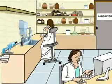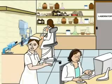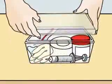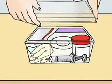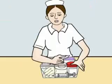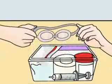Mercury is hazardous to health. Every laboratory must have a mercury containment kit to deal with a mercury spill. A mercury containment kit must include two pairs of gloves, a face mask, a syringe, a pair of protective eyeglasses, and two